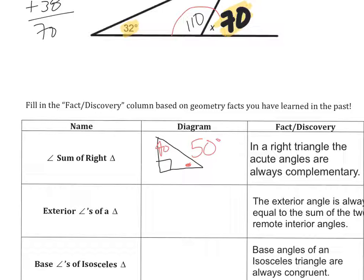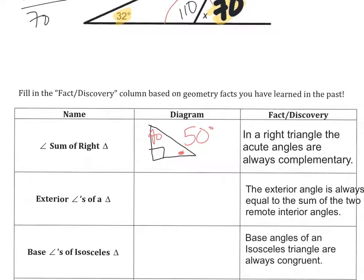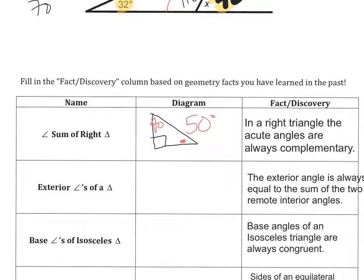The next one: the exterior angle is always equal to the sum of the two remote interior angles. So if I wrote that this was 50 and I knew that this was 110, then the angle up here would in fact be 60. So if I took these two and added them up, I would get that angle there.